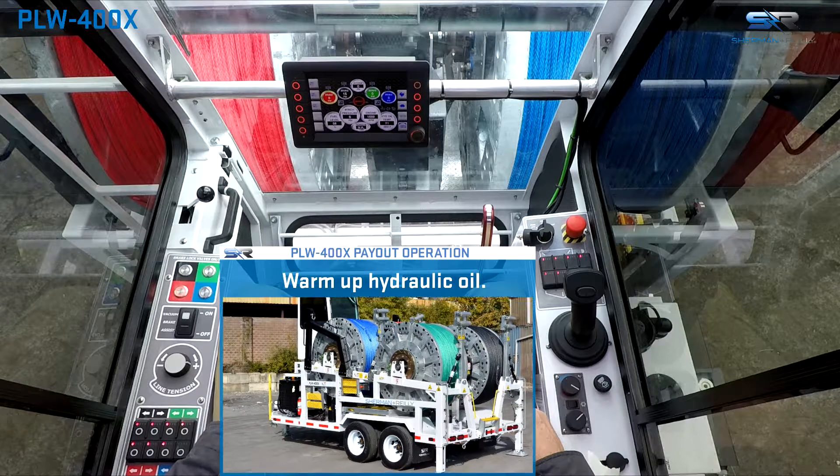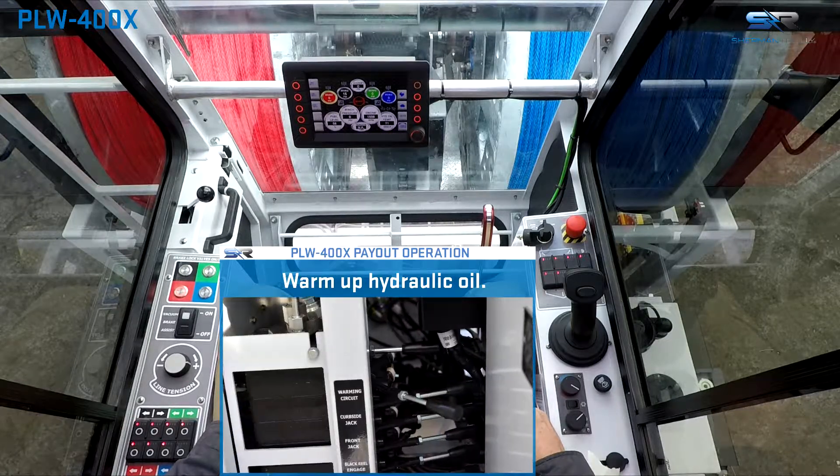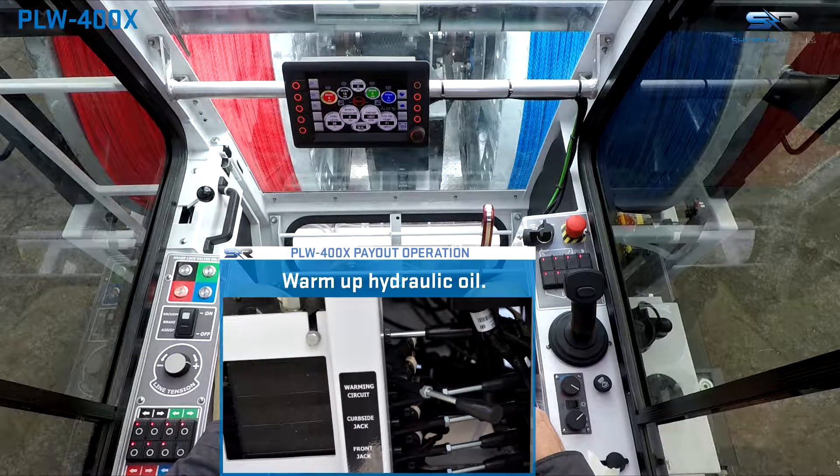Powered payout utilizes the hydraulic motor to spin the drums in order to roll or push line off the drum, which may be useful for releasing a tie-off or for walking off the line.